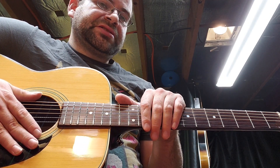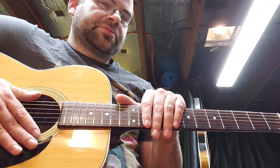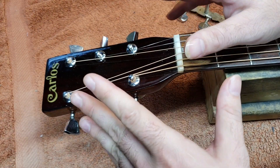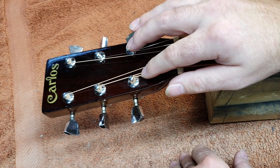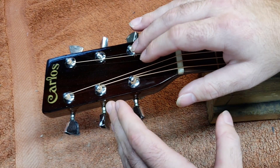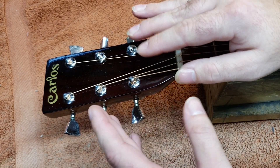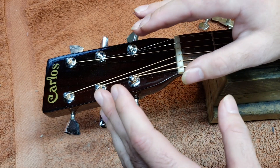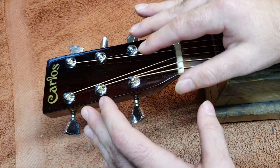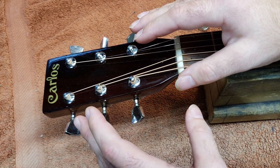Let's think of some creative solutions and see if we can figure out how to stop this from happening. The problem is that these two strings are touching and the solution is to make those two strings not touch. There are maybe a couple of ways to play around with doing this. It's a design flaw and so these are going to be cutting it close no matter what, but there might be some options without modifying the guitar.